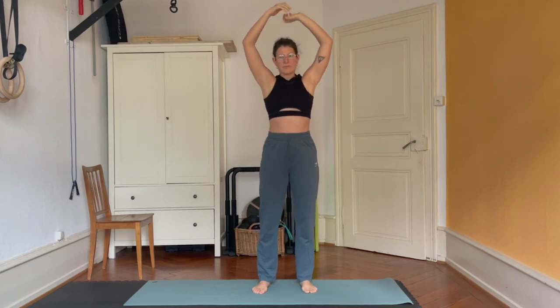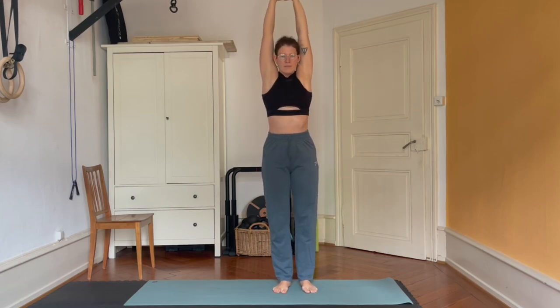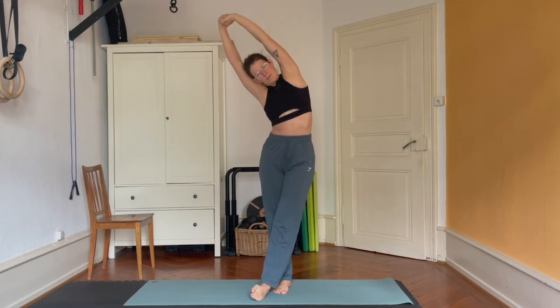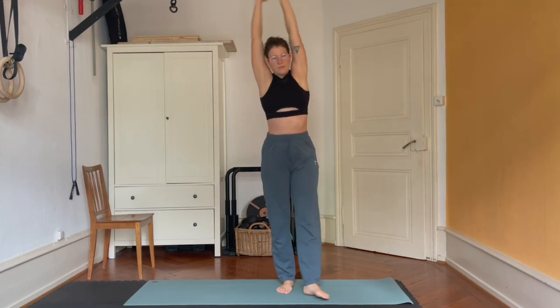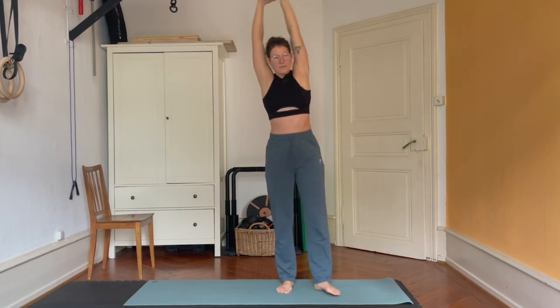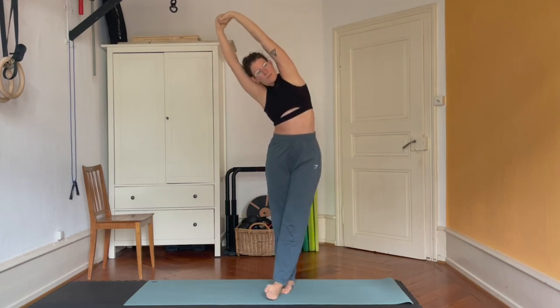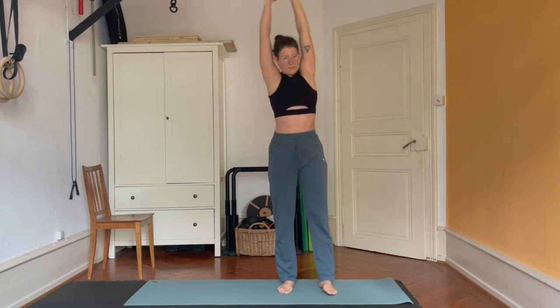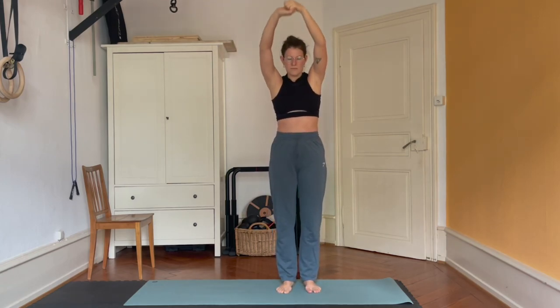It's already time to switch sides. Don't forget to internally rotate the arm from the side that you're going to lengthen. Your foot moves in front of your body and then you can go in and out dynamically.